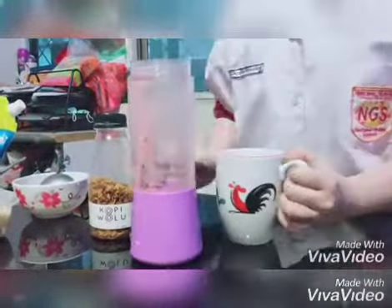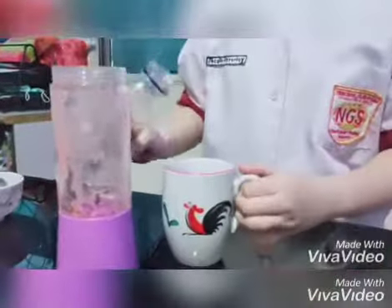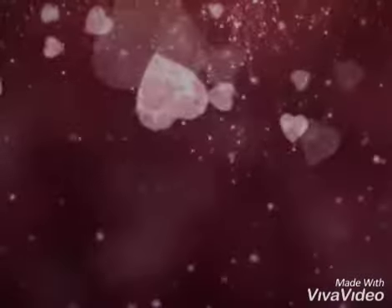And the last one is topping. First, I'm adding corn squash. The function of a blender is to blend something until smooth, like fruit, vegetables, and milk.